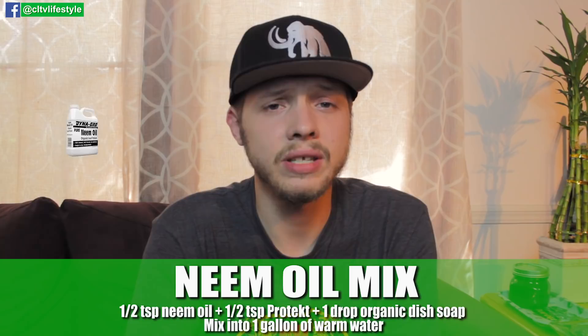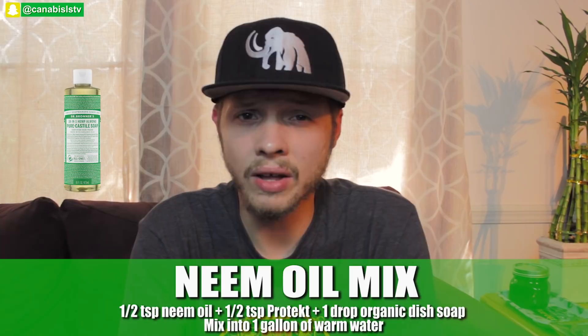What I normally do is a three-step process. I start with a neem oil mix: half a teaspoon of neem oil, half a teaspoon of Dynagro Pro-Tech, one drop of organic dish soap, and one gallon of roughly 75-degree water. Shake that up well, put it in a sprayer, and spray top to bottom — underneath the leaves, on top — pretty much saturating the whole plant about 20 minutes before the lights go out, so the water droplets don't act as magnifiers and burn your leaves.